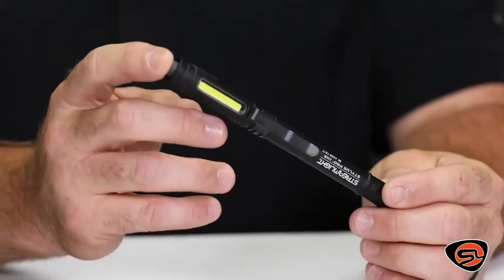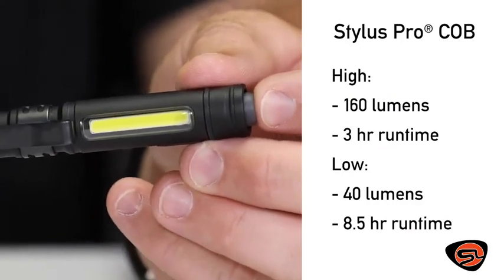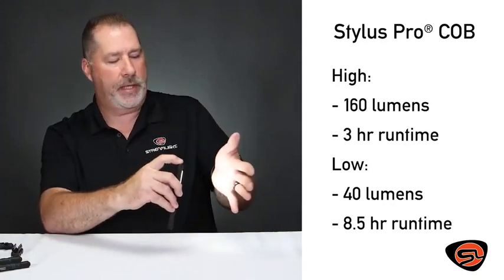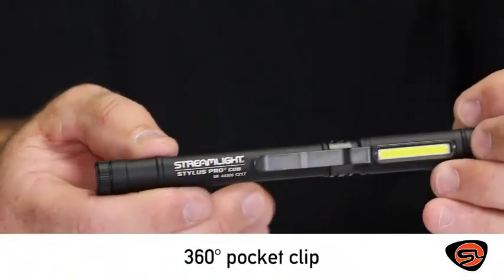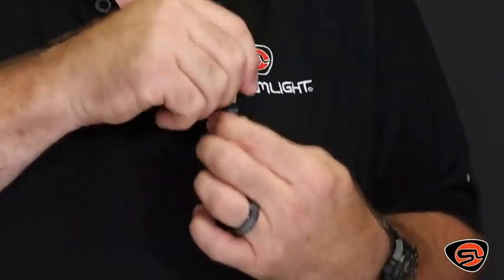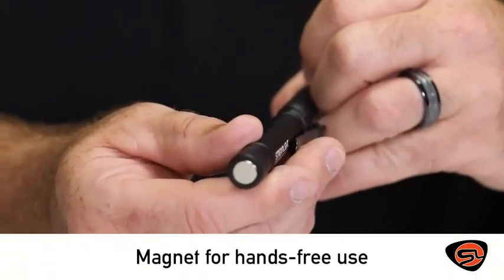Another one of our rechargeable USB lights is the Stylus Pro COB. The COB incorporates new chip-on-board or COB LED technology. It gives you a very soft light, very widespread, excellent for working up close. It has two levels of output. It also incorporates a pocket clip that moves 360 degrees around the light so it can be utilized in a pocket, on a vest, or anywhere you need to face it in the right direction. It also incorporates a magnet on the bottom for hands-free use.